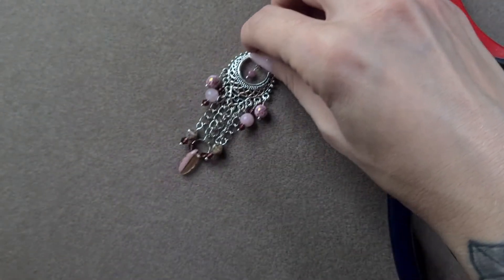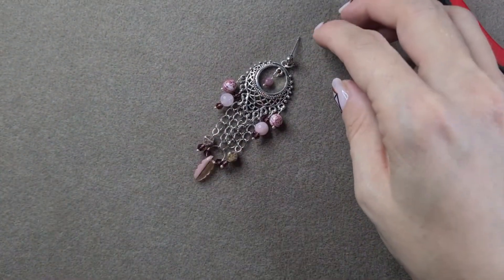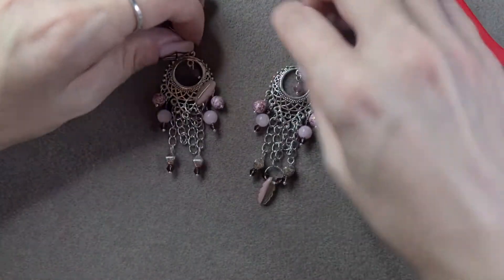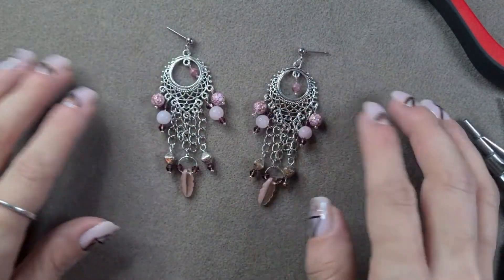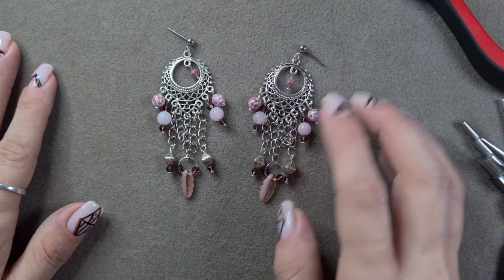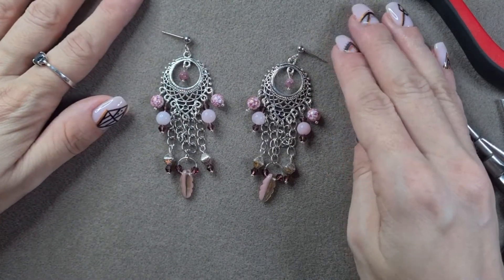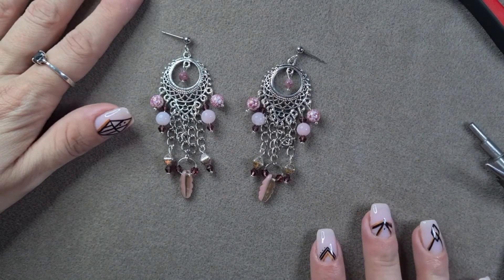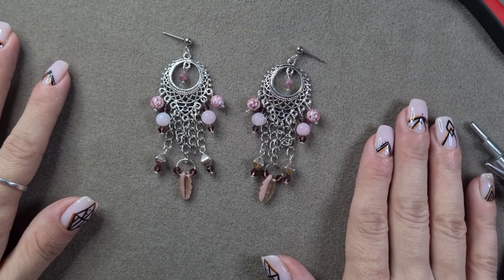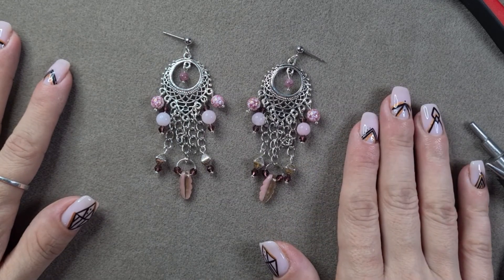And you just need to copy that entire process for your other earring to make an absolutely stunning pair of earrings - if I do say so myself. I really like these, I really like the colour combination, and I really love how they remind me of something - I can't put my finger on what - but I really love them, they're just so gorgeous. I cannot wait to wear them. I hope you enjoyed this video, I hope I will see you for more in the future, and I hope you are all taking care of yourselves. Take care now, bye bye!